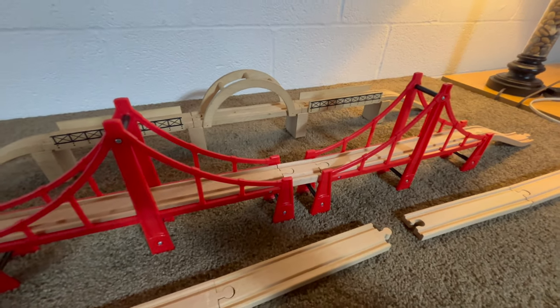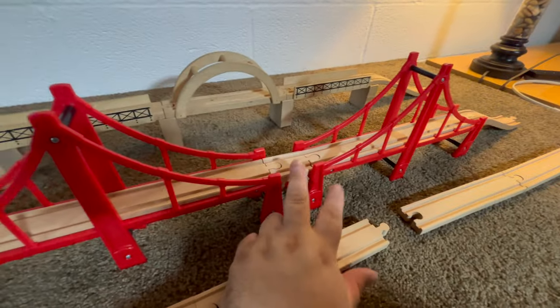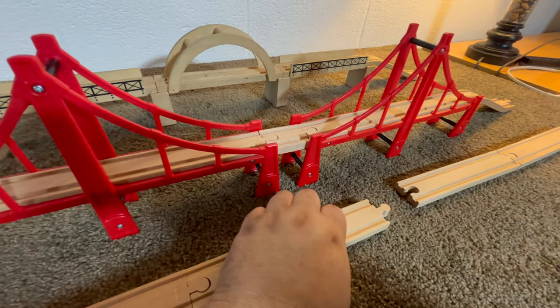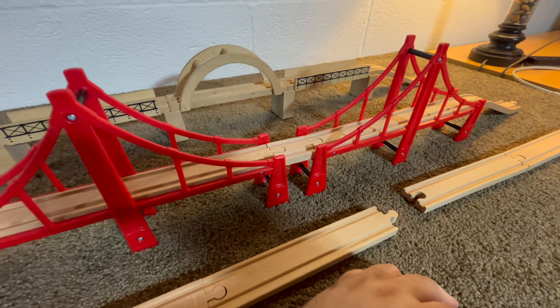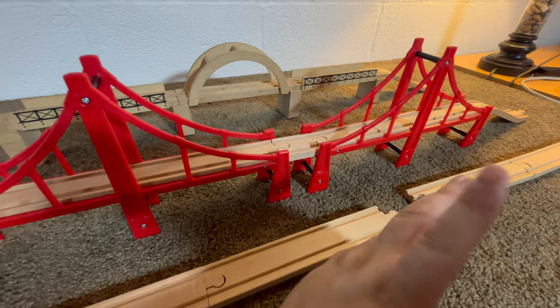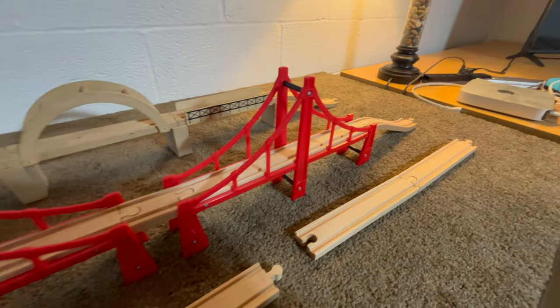So mom, dad, grandma, grandpa — whoever the little Brio lover is in your life — you're gonna want to pick up some extra track. They do sell, I think, little two-packs of these short pieces. You're gonna want to order those, or if you get one of the expansion track sets, they'll have a couple pieces like that in them that will compensate for this. It's a shame this just wasn't more well thought out.